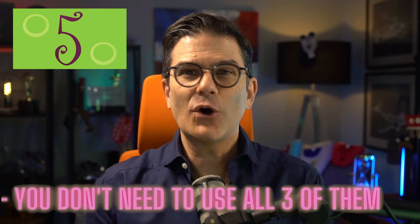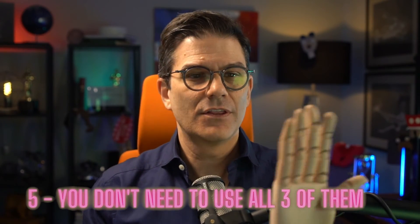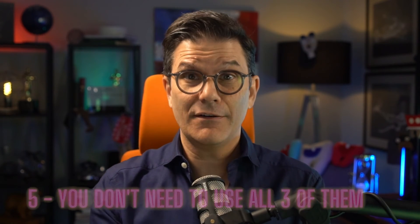Number five: you don't have to use all three of the overcorrection aligners — sometimes only one will do the job. Think about the parameters of aligners. Not sure what those are? That will be the subject of the next video next week, which is why this last recommendation is important.